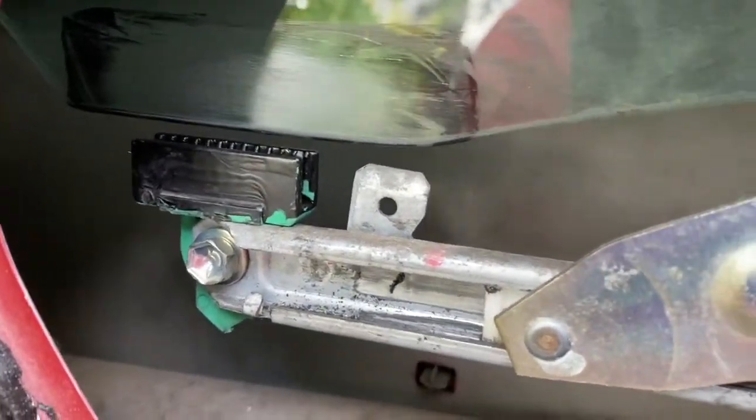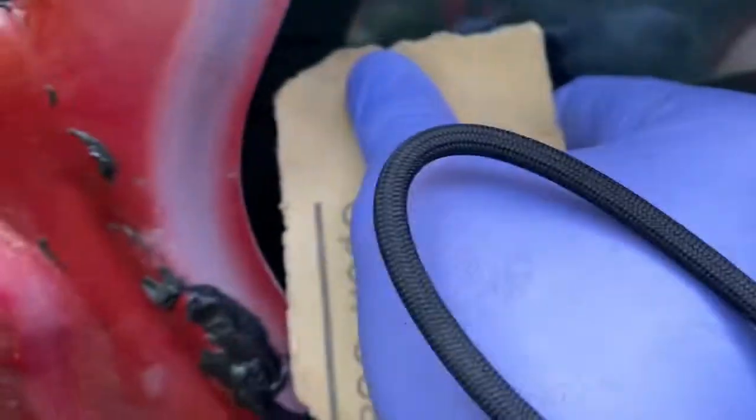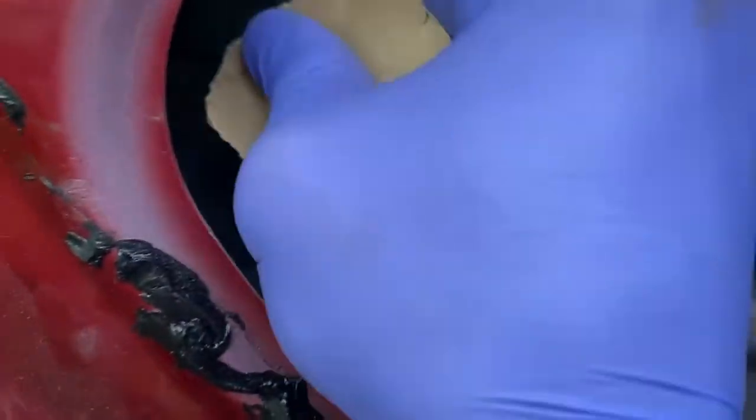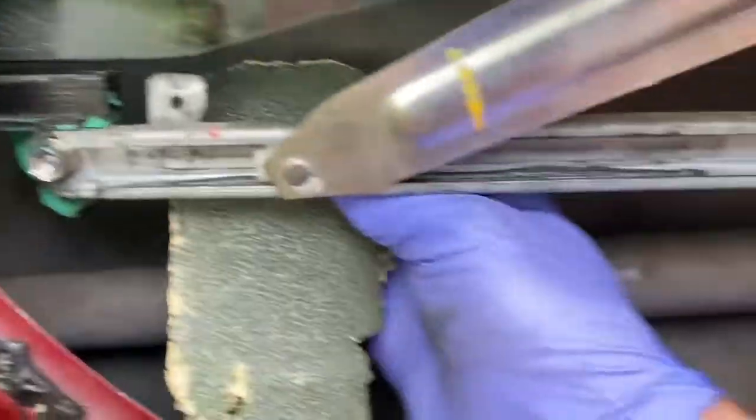I also used some sandpaper — it was 220 grit — so I'm going to sand it with what looks like about 40 grit here. Nice big grooves in there. Oh yeah, that marked it up nicely.